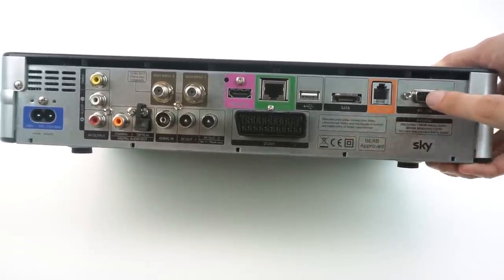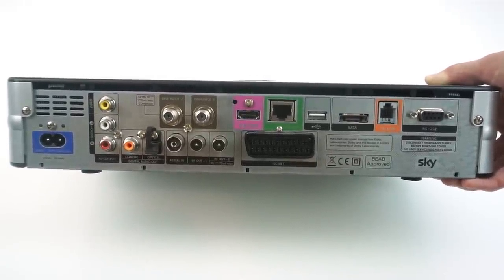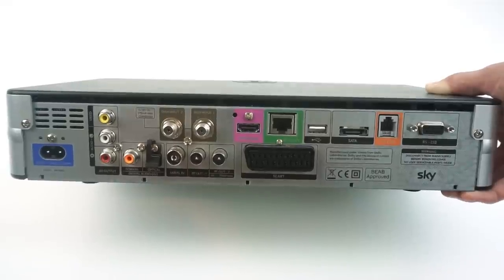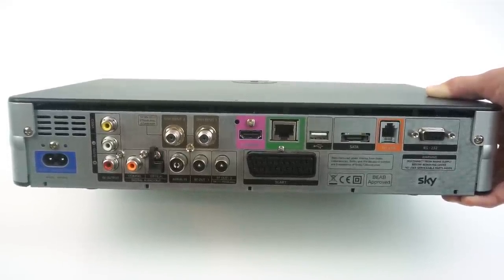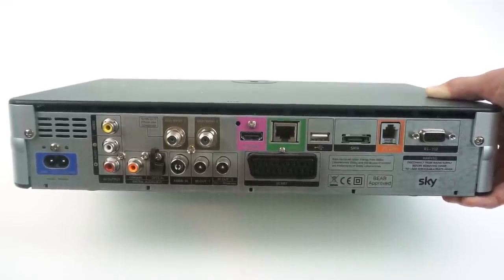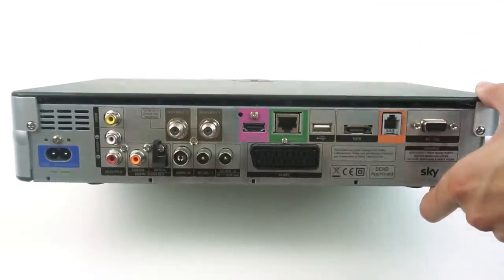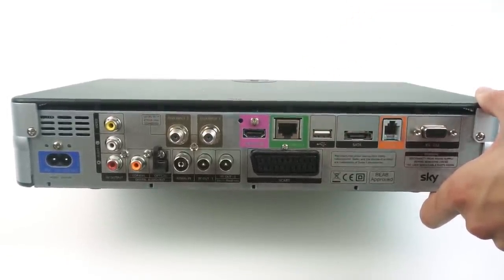Ports such as eSATA, RS-232, and USB aren't used on these. However, what Sky tend to do is provide ports that aren't actually used but might be enabled in future software versions. A good example is the Ethernet port — Skyboxes have had it for many years but previously it wasn't used for anything. Later on, Sky launched a catch-up TV service that could work on these boxes and enabled the Ethernet port for that, and in later revisions they released boxes with built-in Wi-Fi. So these ports could have been used in the future and will actually be connected inside.